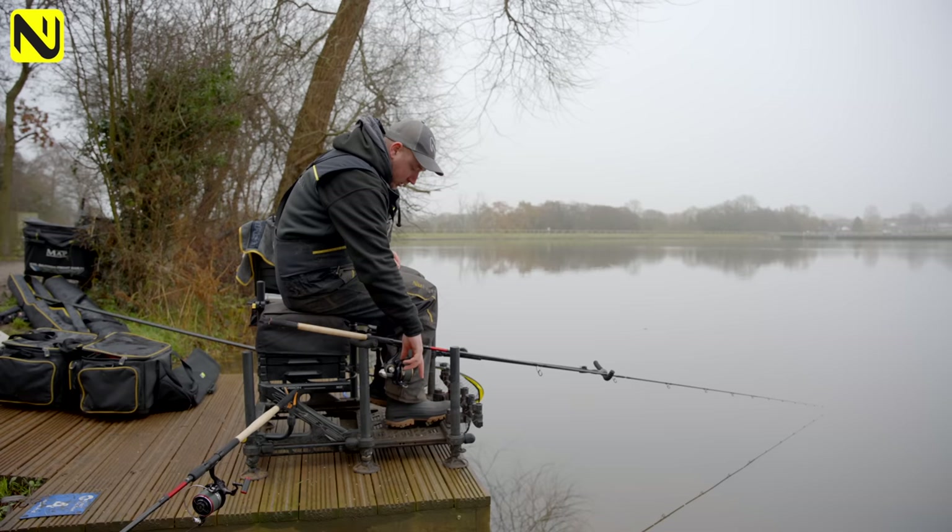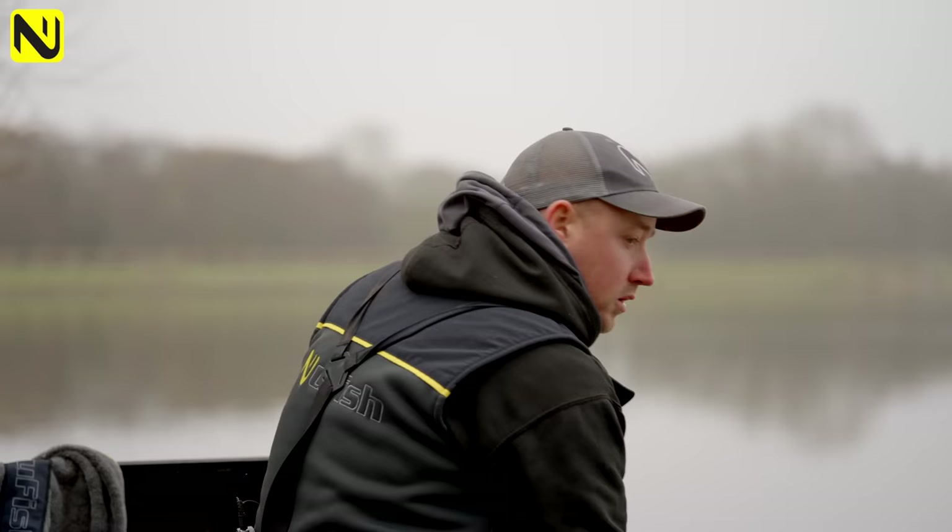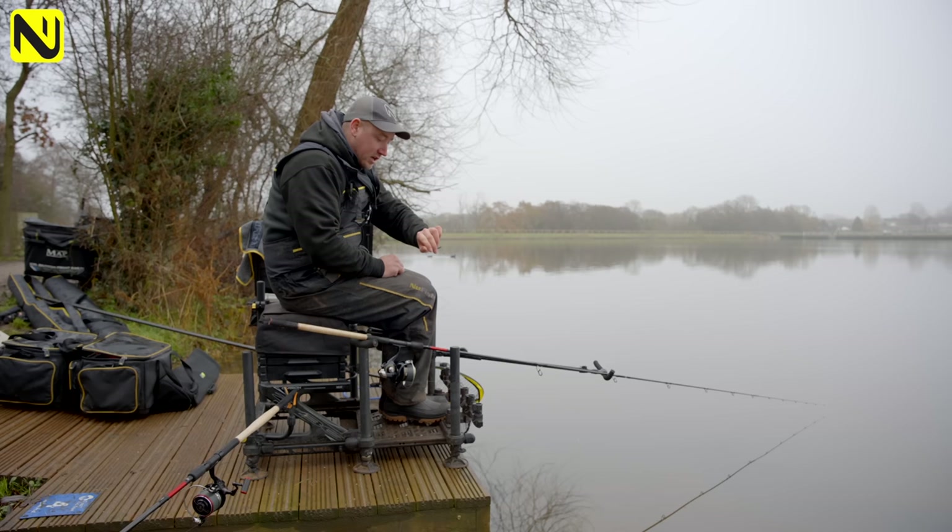Then just give a little bit of attention as the feeder settles. The feeder's in now, my trap is set - checking the watch, I'm going to give it 15 minutes.